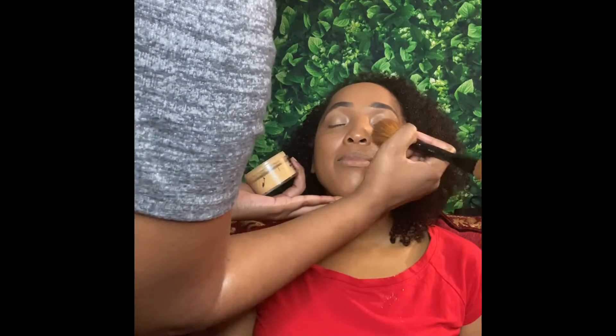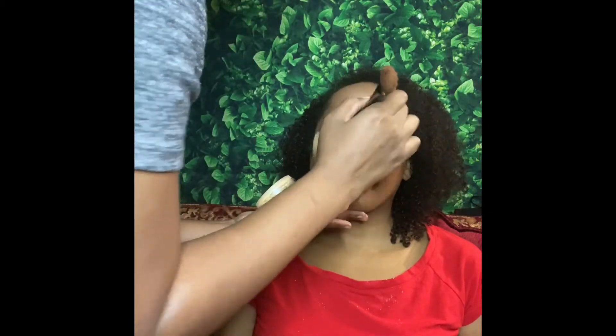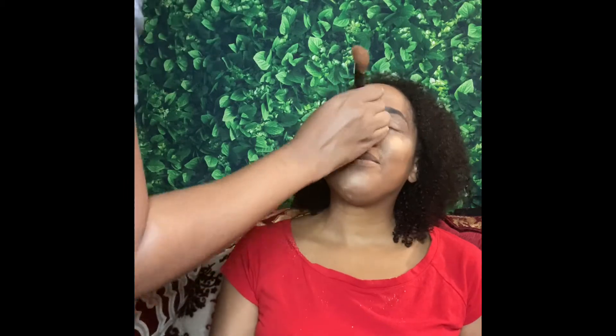I'm going in with the Revolution setting powder in Banana Deep — I got this from Ulta Beauty. I was also using a different brush; it was one of her brushes, so excuse the fact that I didn't get everywhere under her eye. I just didn't know how rough the brush was and it was kind of hard to gauge.